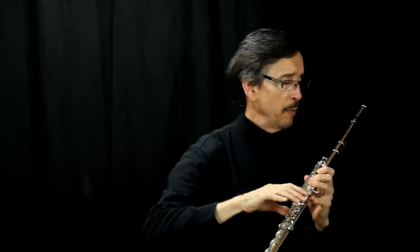Then I have them put an auxiliary mic about four feet away to cover more of the room flute sound. And so between the two, they mix that down and we get a really nice healthy sound.